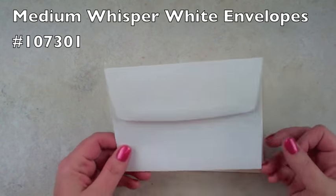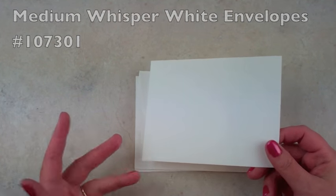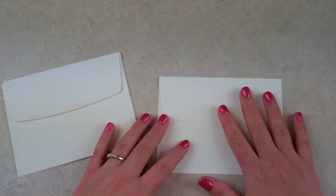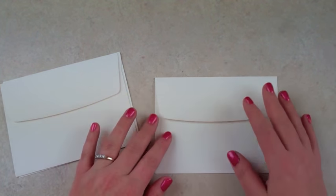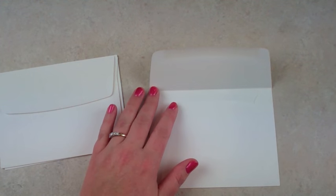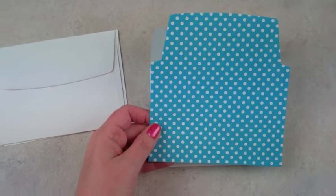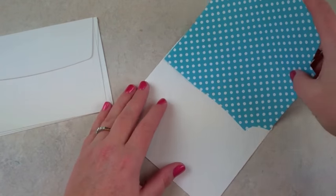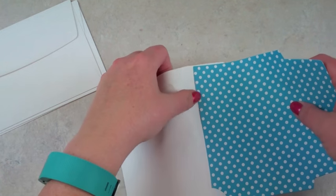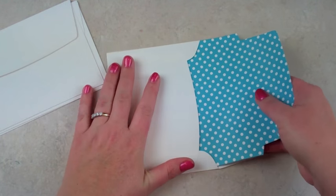These are the medium Stampin' Up Whisper White envelopes. They also come in Very Vanilla and you can get them in Crumb Cake. I believe there are note card sizes as well, but I use the medium — this is the regular standard A2 size, and most of the cards that I make on my videos are the A2 standard size. The large framelit will fit these right here, which is so cool. So all I do is put them in here — it's really easy. I only use one adhesive; I don't put adhesive on the whole thing.